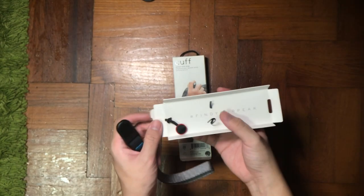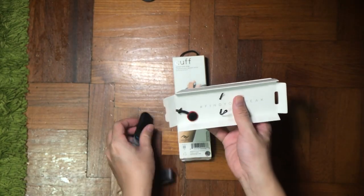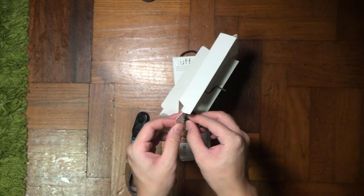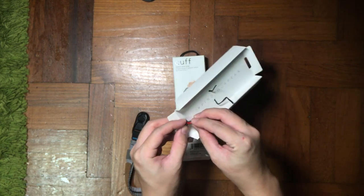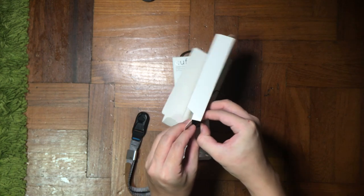The first thing when you take it out, you will see a hashtag 'Find Your Peak,' and there is an anchor lock within the box. There's also an extra pouch and an extra anchor in this pack.